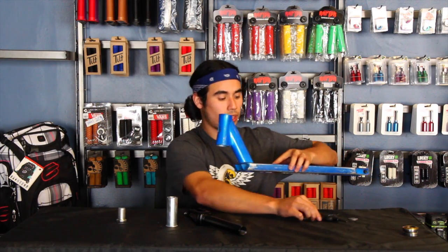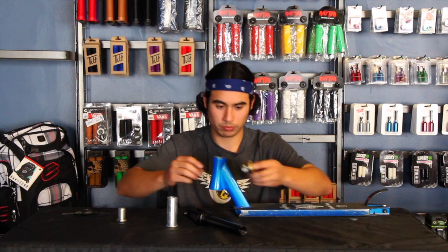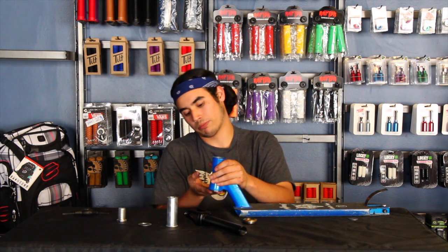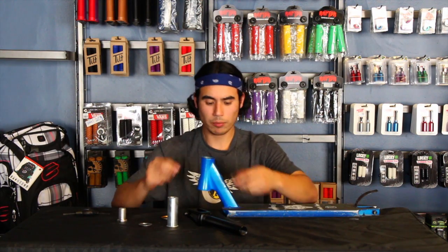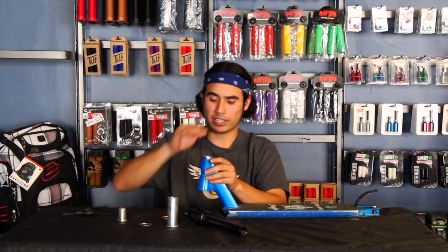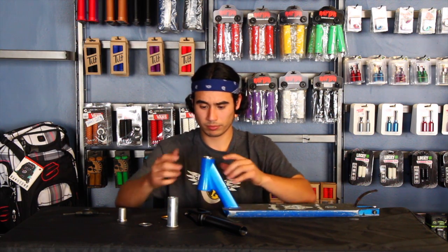We're going to grab our deck right here and install our bearings. We have an integrated headset right here with an integrated head tube. Sealed bearings on standard head tubes are still the same concept — it's still the same style bearing, just not the integrated bearing. We're going to go ahead and pop the bottom bearing in first, with the taper going up, pointed into the deck. Then we're going to do the same thing with the top bearing — pointed down with the taper going into the deck and the flat side on top.